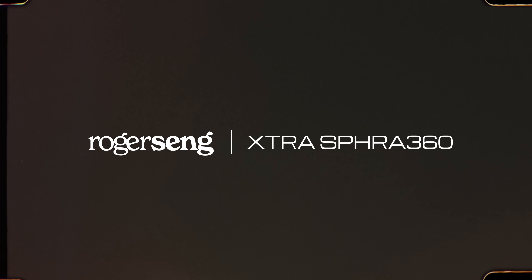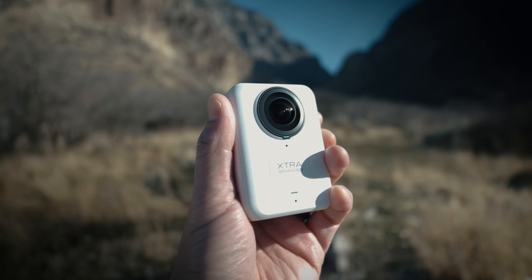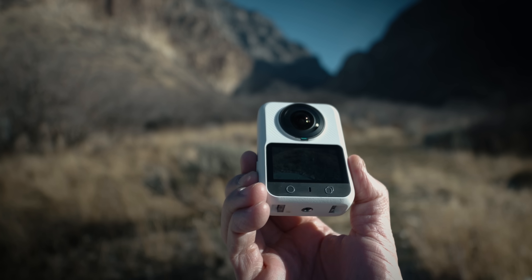This video is brought to you by Extra Spheera 360. Today I want to talk about the Extra Spheera 360 camera and I want to set expectations right away.